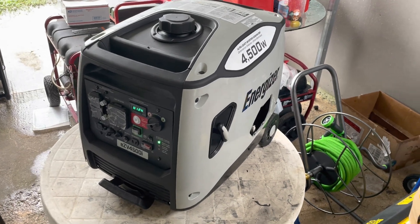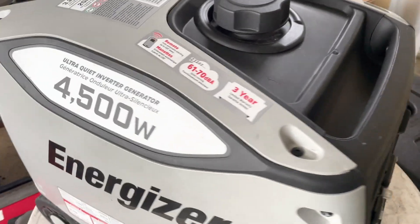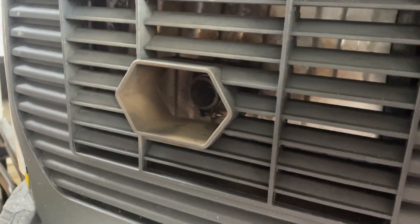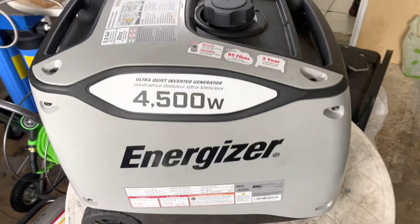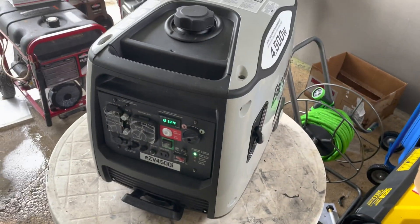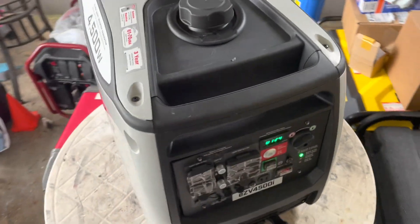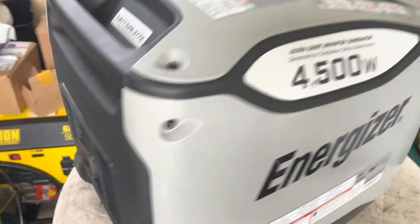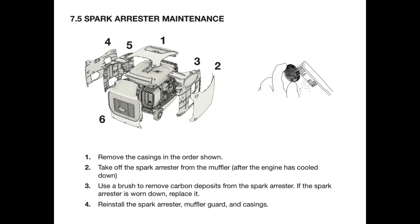Welcome to another video, this is your Tactical Power Pro. Today we have this Energizer inverter, a 4500-watt unit which is lacking power. Issues like this are surprisingly very common on inverter generators because a lot of people think that maintenance on a generator is just changing the oil, but it's not. You can't forget about your spark plug, your carburetor, your valves, and your spark arrestor — which in this case is what's giving us the issue.